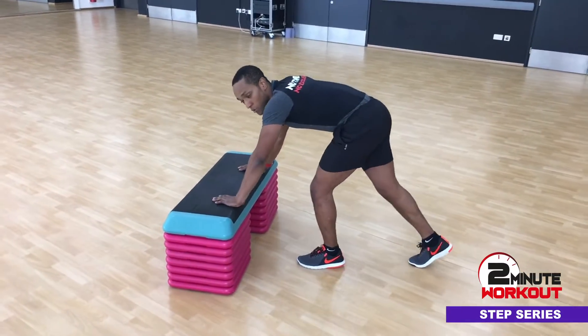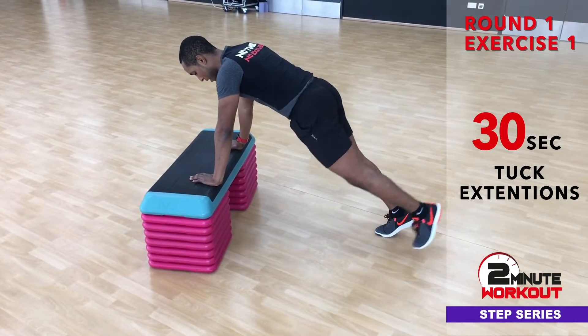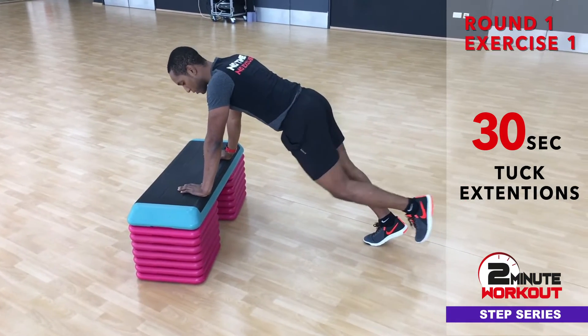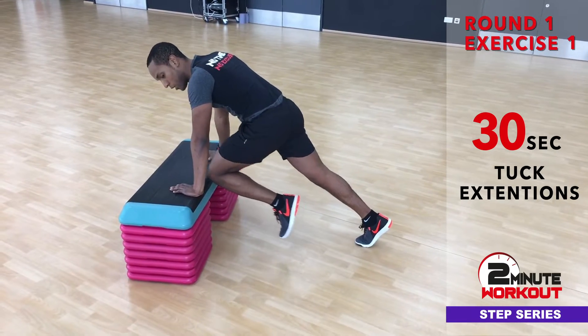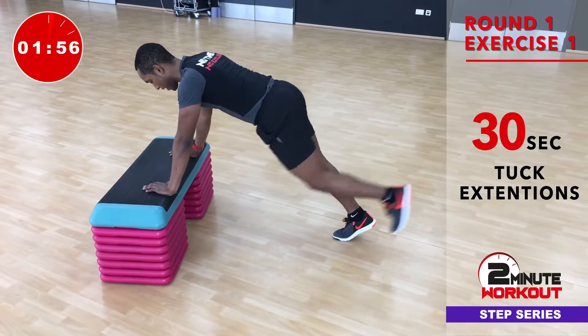We're going to start off in this position — we can use a step or a bench. In the first exercise, I'll show you on the left leg, with the left leg off the floor. We're just going to tuck the leg in between the arms, then take it back and put in a little kick. Tuck, kick.